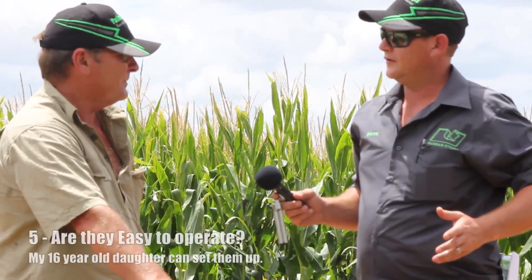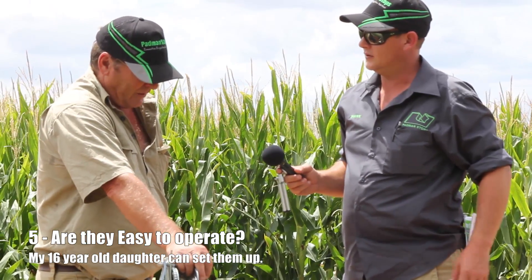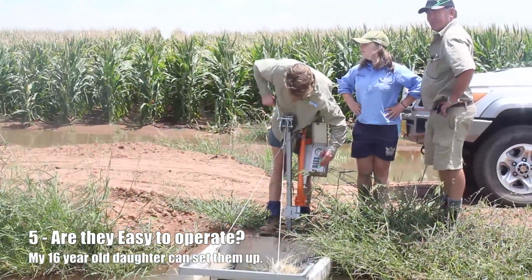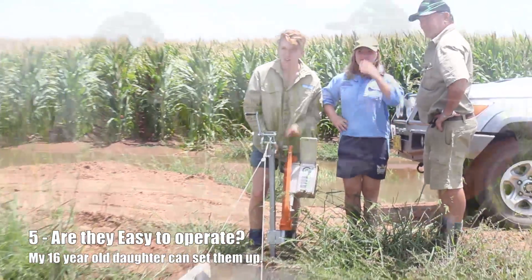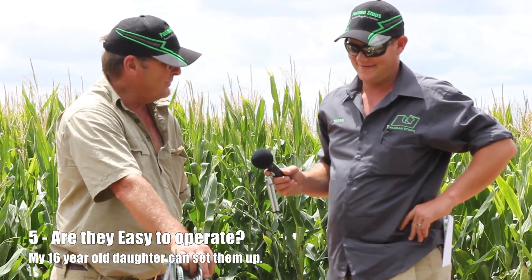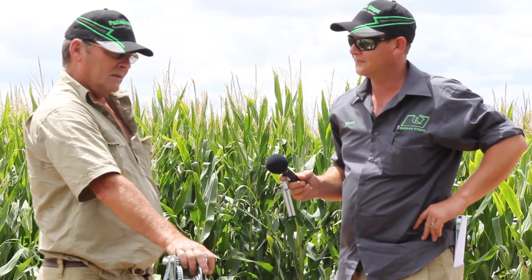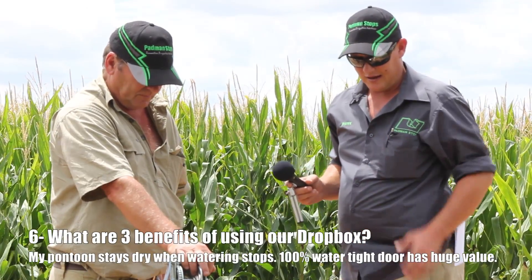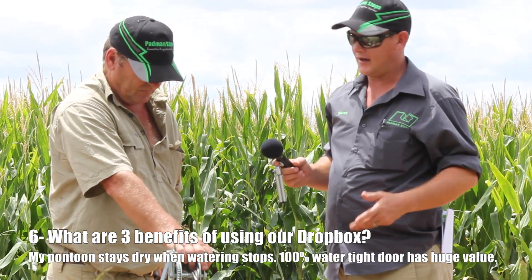You've got good confidence in the timers? Huge amount of confidence — they're pretty simple to use. Do your children or employees use them? My daughter, who's 16, can come out here and set these up. Getting her to do it is another thing — all 16-year-old daughters have a mind of their own — but it's relatively simple.